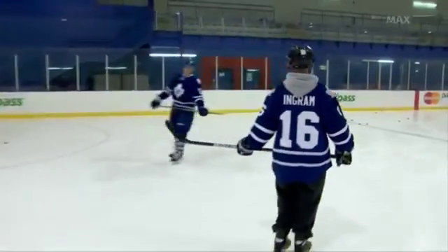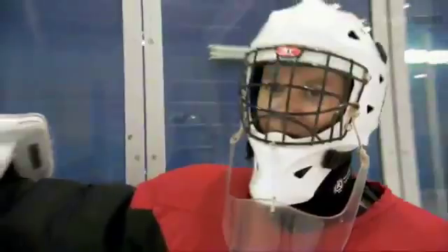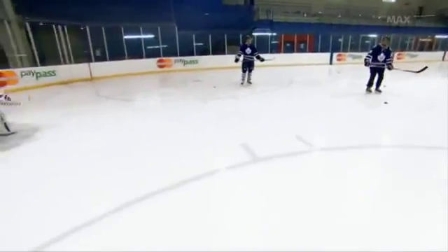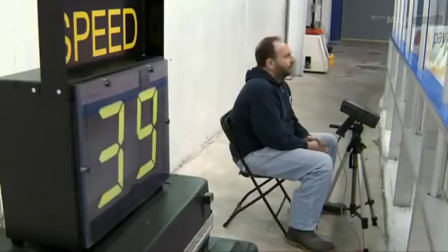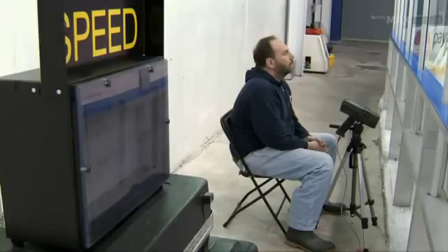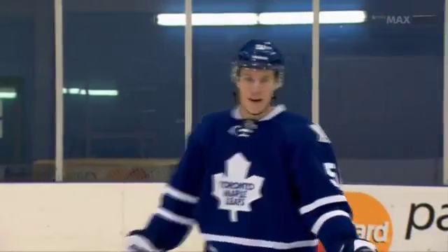My first problem is I can't get it off the ice. I don't think Jay has any chance. You don't have to be this far back. Come on, Jay. You guys ready? Go easy.